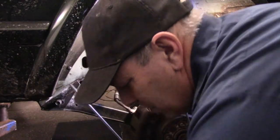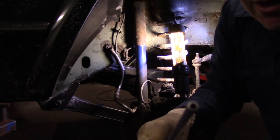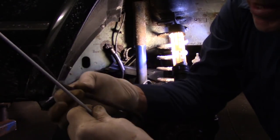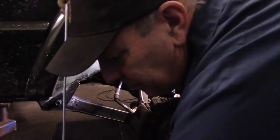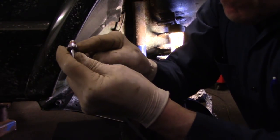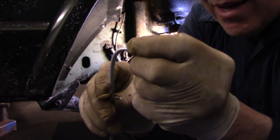We need both this end and this end, because this end is the flared end and this end is not flared, so we need to flare that end as well. We'll do that once it's up in the car. The old line that came off — we're going to put these bends in this line so we can get it back in the vehicle. They sell a kit to make the bends, but it's fairly easy to do by hand. One thing you never want to do is kink the line — if that line kinks, throw it away and put a new one on.